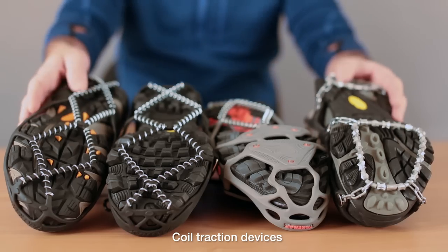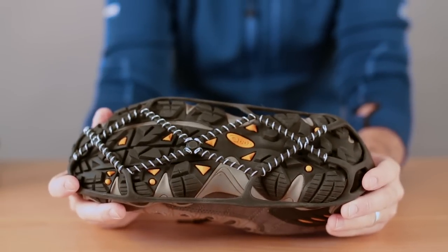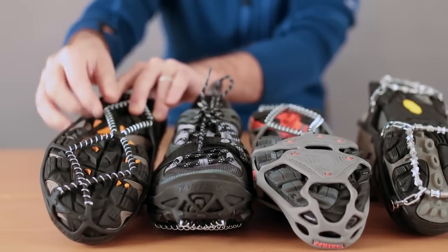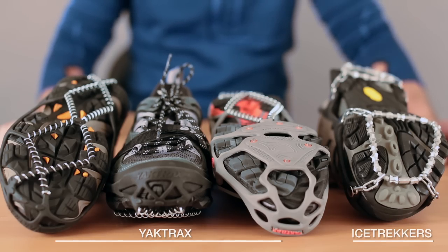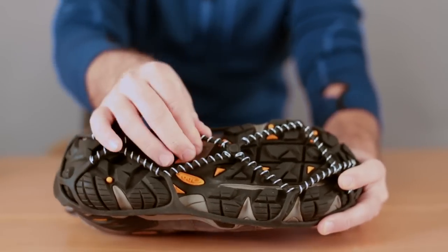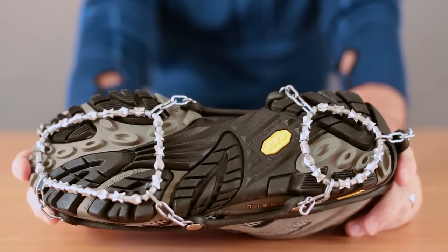Coiled traction devices usually feature a rubber harness that wraps around your boot. The traction comes from the high gauge wire that wraps around the rubber cables that extend underneath the boot. The most popular coil devices are made by Yak Trax and Ice Trekker. These are perfect for icy driveways and sidewalks. They're convenient to put on, come in different sizes, and are ideal for low top shoes.